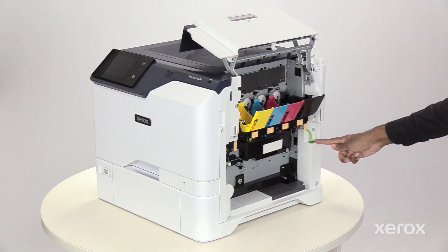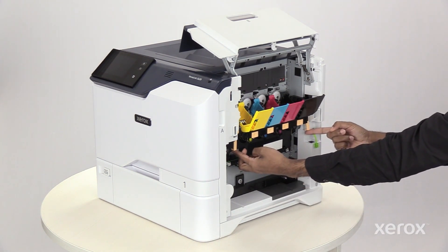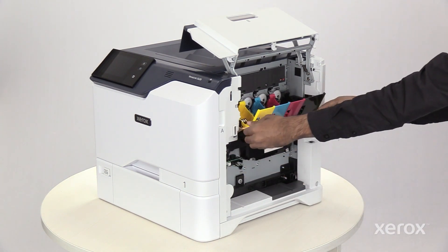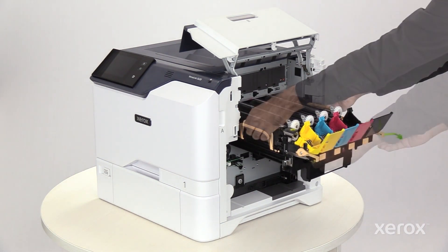Unplug the short cable. To unlock the imaging kit frame, pull up the levers. Pull the imaging kit frame out slowly from the printer.